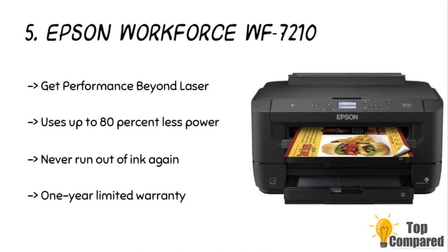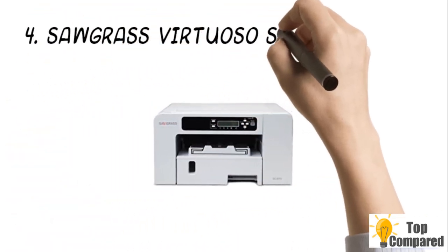Epson offers a one-year limited warranty for this product. It also supports the useful Amazon Dash Replenishment technology, which checks the ink levels and orders replacements automatically from Amazon once the levels are low.